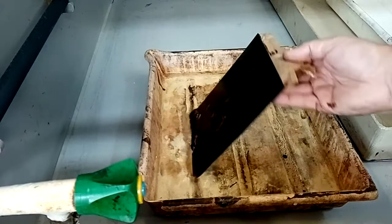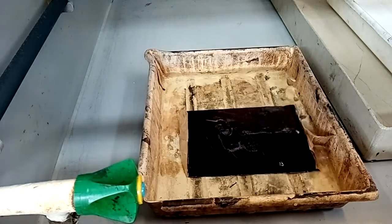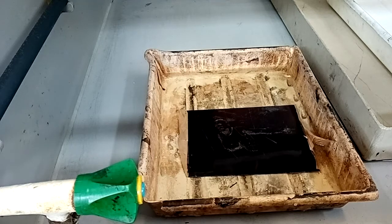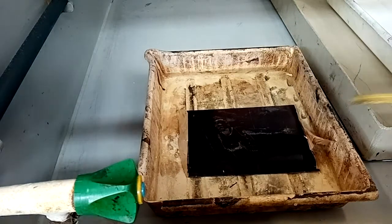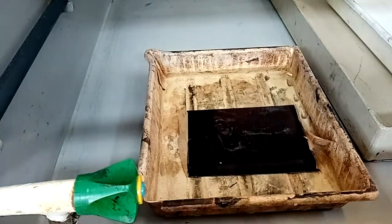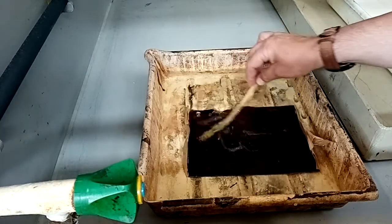A hard ground etching in comparison will etch more slowly than a soft ground, because much less metal is exposed. The use of the goose feather is taken over the surface of the plate to remove excess bubbles.